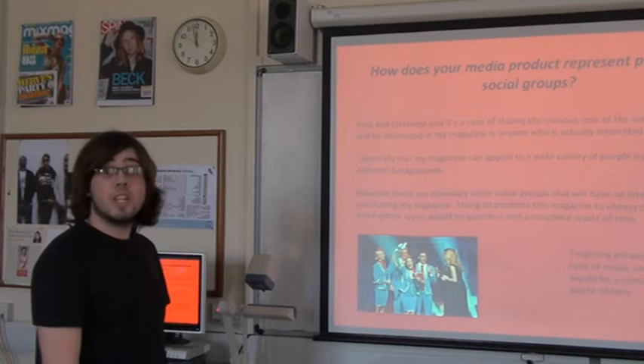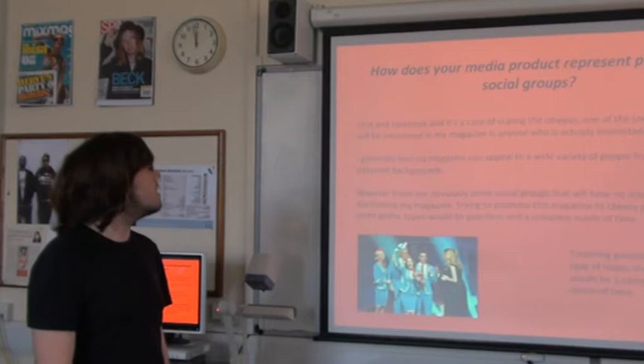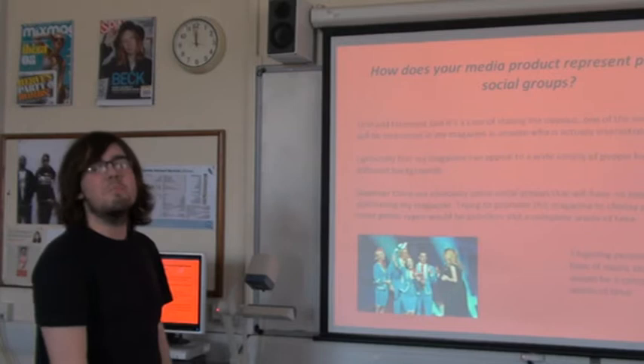First and foremost, one of the social groups that will be interested in my magazine is anyone who actually likes music. I generally feel my magazine can appeal to a wide variety of people from a range of different backgrounds. However, there are obviously some social groups that will have no interest in purchasing my magazine. Trying to promote it to cheesy pop types or more gothic types would be utterly pointless and a complete waste of time. People who like cheesy pop probably aren't going to really like my magazine.